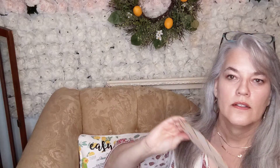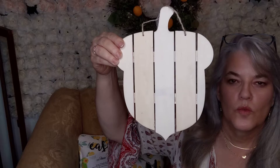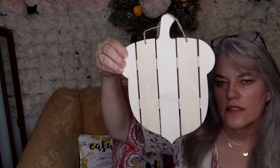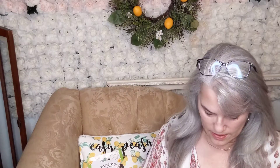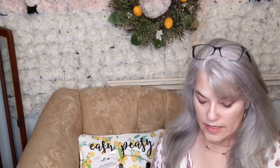I bought the wooden signs — an acorn sign, the fall leaf sign, and the pumpkin sign. And I couldn't resist this — it was the only one they had left. It was the blue vinyl. I need to use this so that I can tell you whether or not the quality is good or not. I bought some more of that.